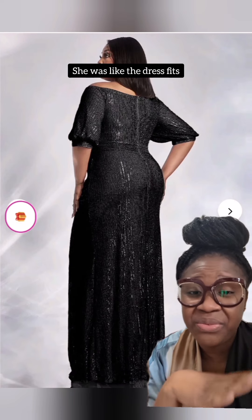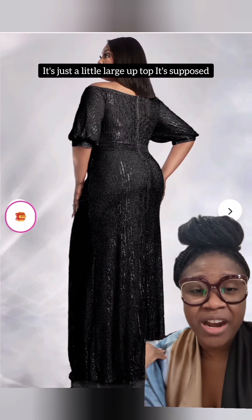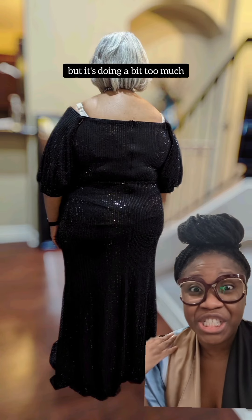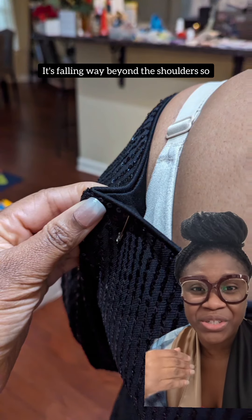I asked what was going on and she said the dress fits, it's just a little large up top. It's supposed to be off-shoulder but it's doing a bit too much — it's falling way beyond the shoulders.